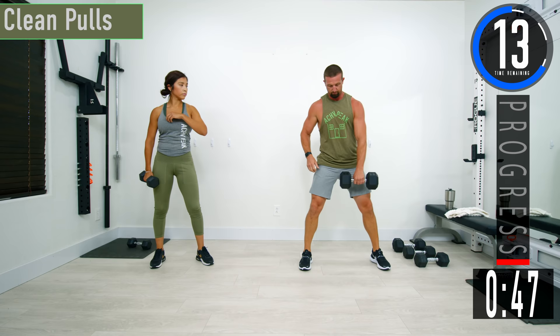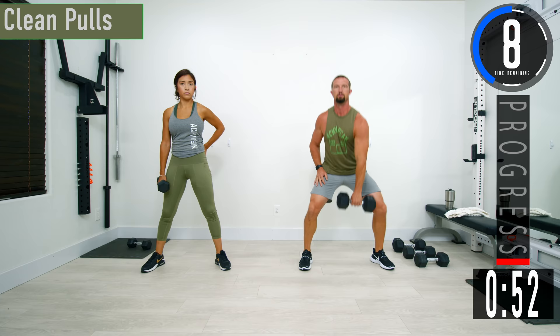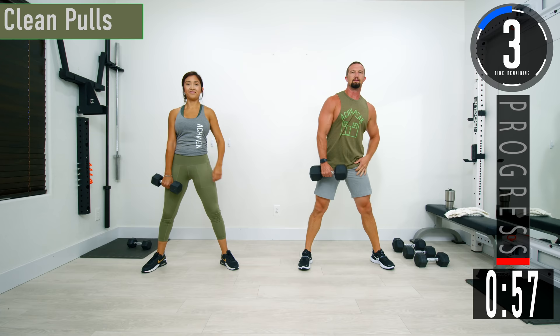Next one we're going into — we just need one dumbbell. We're going into clean pull. We'll switch at the halfway mark. We're going to drop down with our legs, come up, pull it up, let it come back down. Switch at 20 seconds.